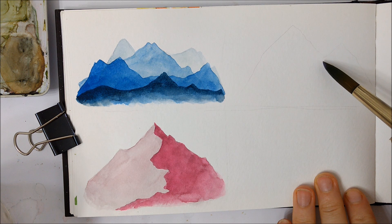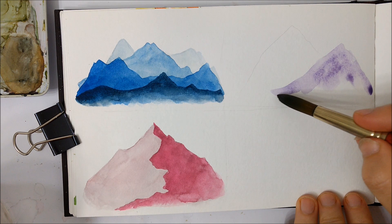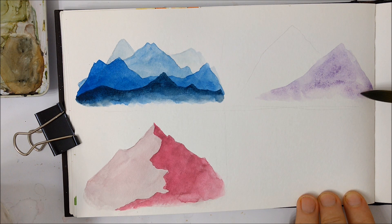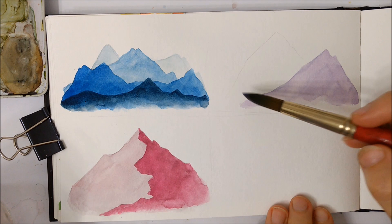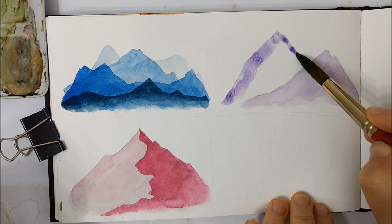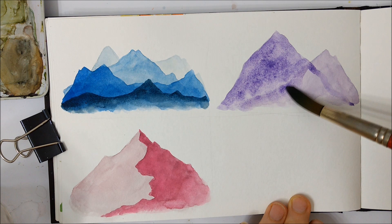For the third technique, we're going to blend two techniques together. We'll first use the layering technique again — use a very watered-down pigment, and this time I'm going with purple. Paint a rough-looking triangle a little bit towards the right side, because once that completely dries, we're going to paint a darker mountain covering about half of the previously painted mountain. On the second layer, use a lot more pigment to make this layer stand out much more than the previous one.